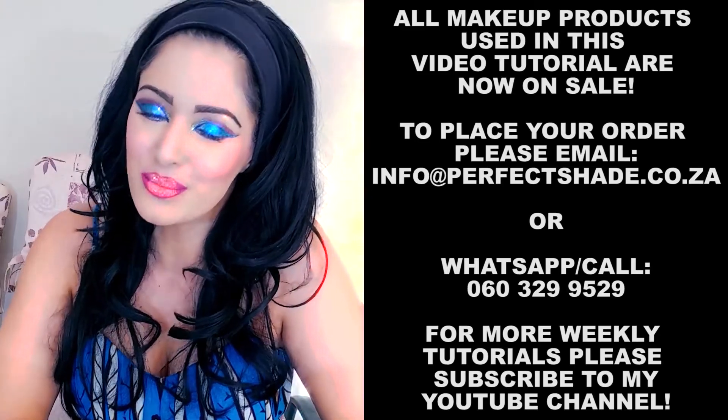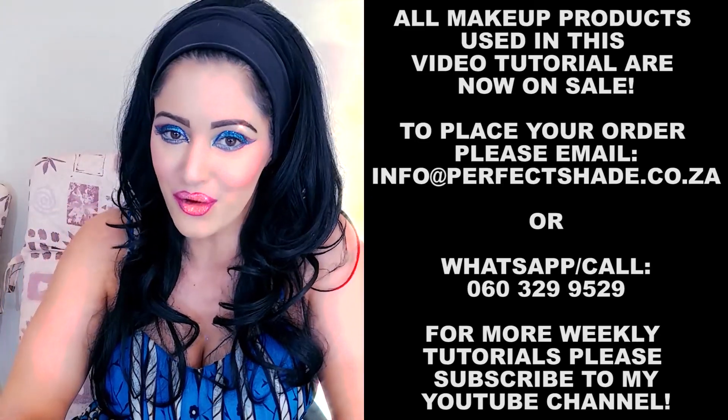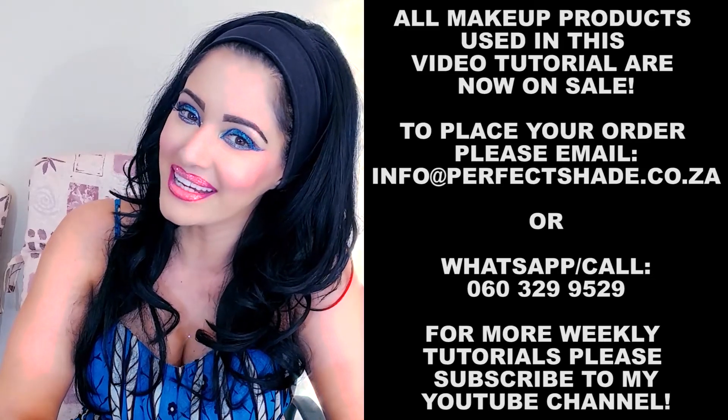Hi ladies, thanks for watching my YouTube tutorial. Don't forget to subscribe to my channel if you'd like to see more of these tutorials. Bye!